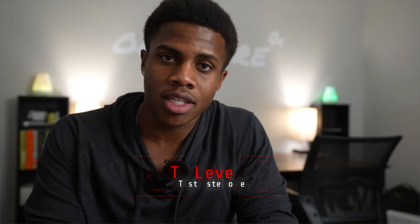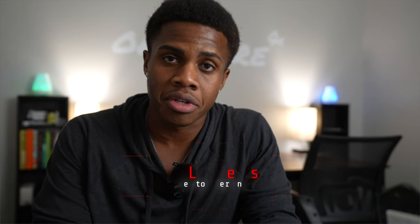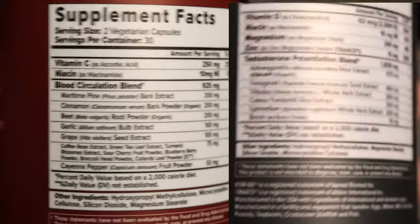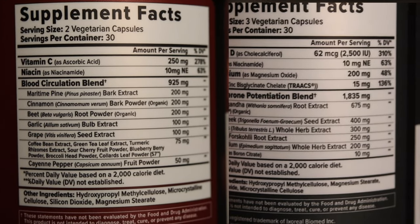If you're feeling like your T-levels — meaning testosterone — are low, if you feel tired even though you're eating healthy and going to the gym, that normally might mean your testosterone levels are low. These products are natural — you can look at the ingredients on the back and see that it's not detrimental to the human body. I'd highly recommend this if your testosterone levels are low and you can't seem to find energy from the foods you're eating or from getting eight hours of sleep.